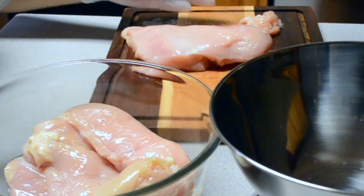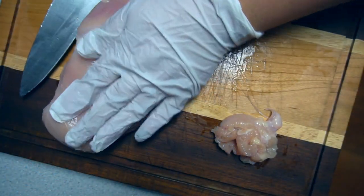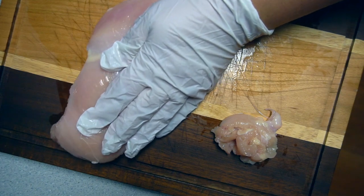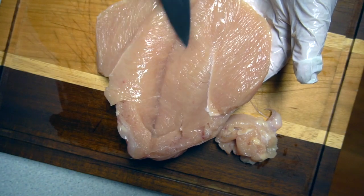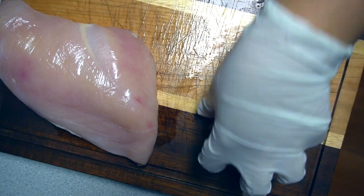Now you want to butterfly it. Since I already started on that edge, you put your hand down on it, hold it, and you basically cut down almost all the way like so. That way you can put your filling in. I'm going to do that to all the rest of them.